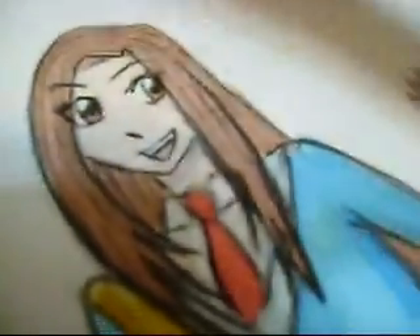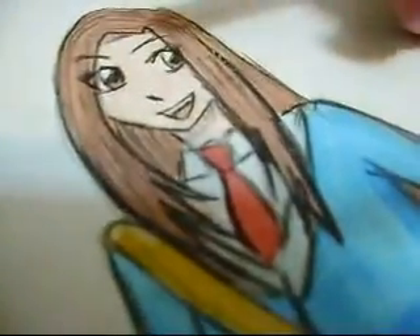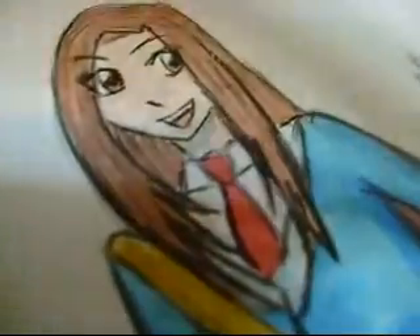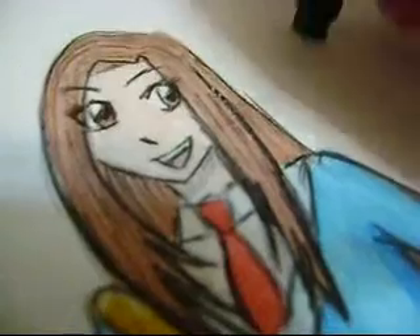You can do something else. You can ink your drawing first on a pencil base and then color it. But don't ink after the coloring because that will destroy your drawing.